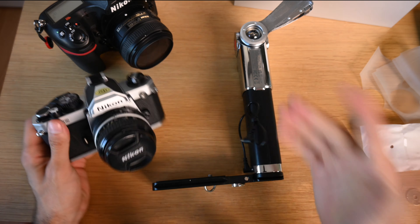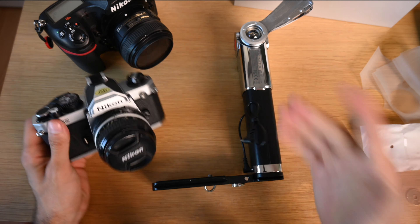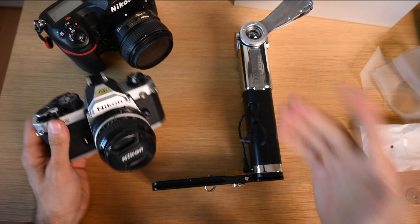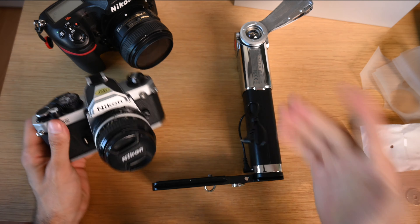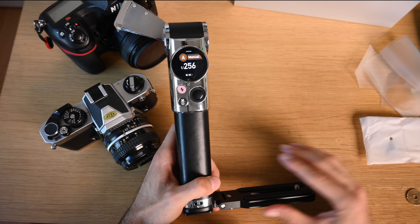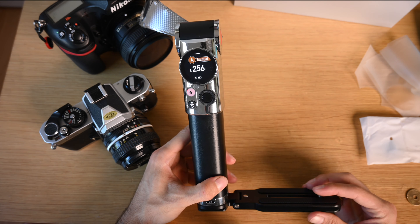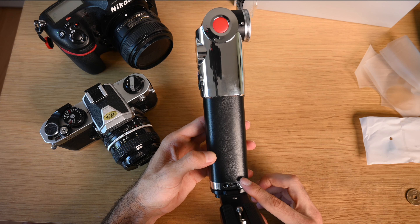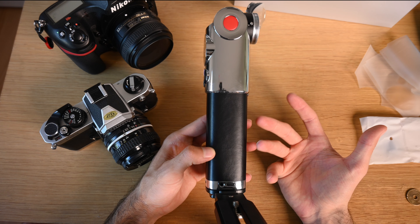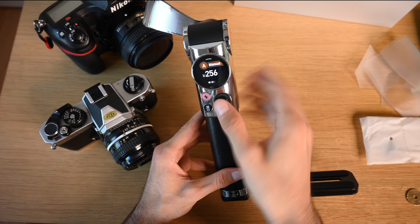So why don't we turn this on. To turn it on, hold down this power button and rotate this wheel all the way around — that's how you turn it on. This flash is rated at a GN rating of 25, which is a fairly bright flash. It has a built-in lithium battery of 2980 milliamps, which gives you quite a bit of juice. Charging is by USB-C at five volts two amps — it doesn't have a fast charger, but that's okay because you want these things to charge slowly so the batteries don't degrade over time.